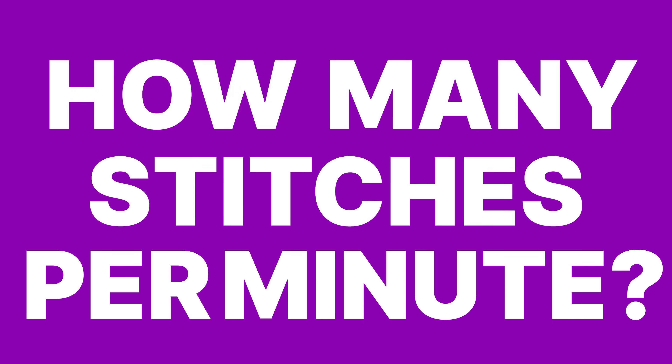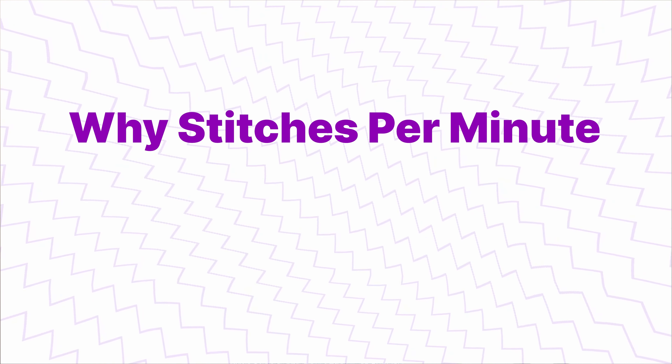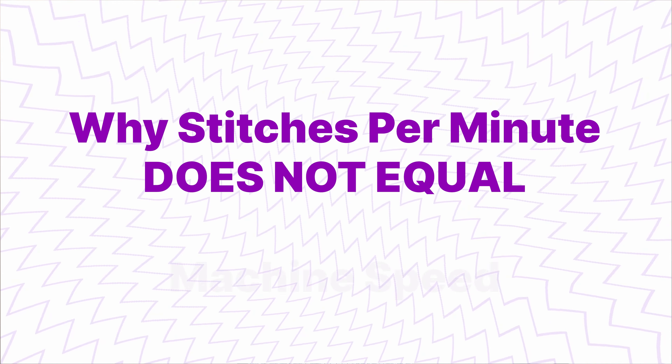If you've ever been in the market for a new multi-head embroidery machine, one of the first selling points you'll be told is how many stitches per minute the machine runs at. In this video, I'm going to show you why stitches per minute does not always equal machine speed. We'll demystify the stitches per minute claims and break down some factors that show there just might be two sides to this coin. Keep watching to see if this myth is fact or fiction, or maybe a bit of both.